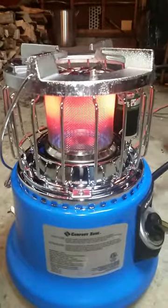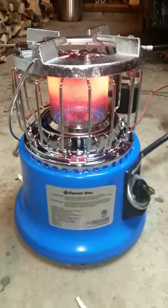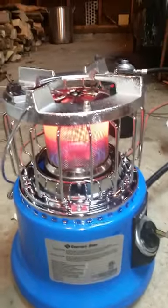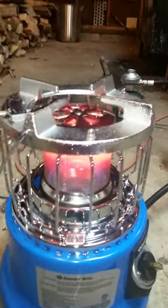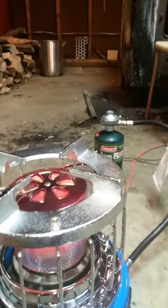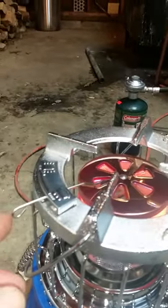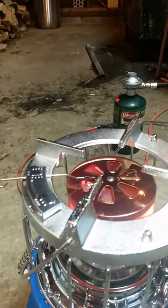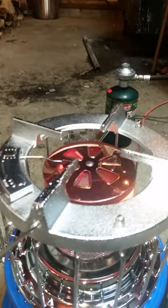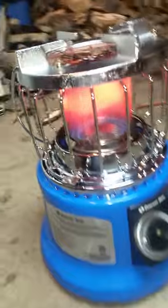It glows nice and red and puts off a good amount of heat. Nice big platform so it doesn't tip over, and it also has an electronic spark. When you want to cook, you just slide that lever over and it lets the heat come up to the burners. When you're done, slide it back over to heat mode and it blocks the openings. Pretty cool little heater.